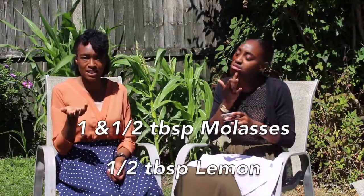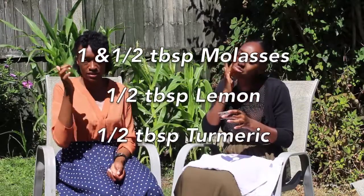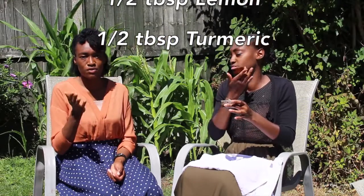If you have a lighter complexion or Caucasian background, you might want to use less turmeric. The amounts are: about one and a half tablespoons of molasses, half a tablespoon of squeezed lemon juice, and half a tablespoon of turmeric. You might want to start off with less turmeric if you have a lighter complexion to avoid yellow staining. You can keep leftovers in the fridge for up to a week, and you can do this two to three times a week.